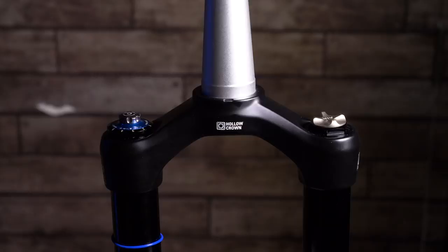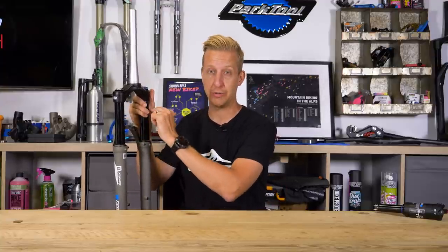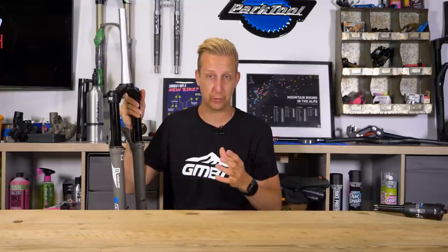Something important to say: because these are a press fit design, if you were to damage any part here — for example trim the steerer tube too short or damage your stanchion tubes in a crash — you'd more than likely have to replace the whole unit, which is known as a CSU, standing for crown steerer upper. In some cases that can be about half the price of a fork, so you need to look after your suspension forks because it'll be quite costly if you get it wrong.